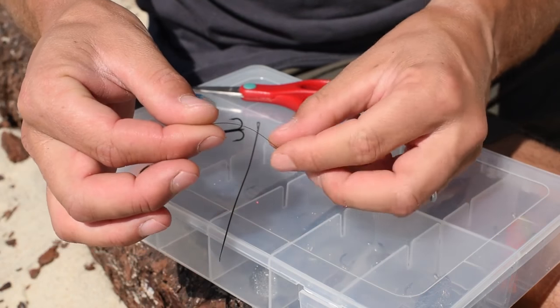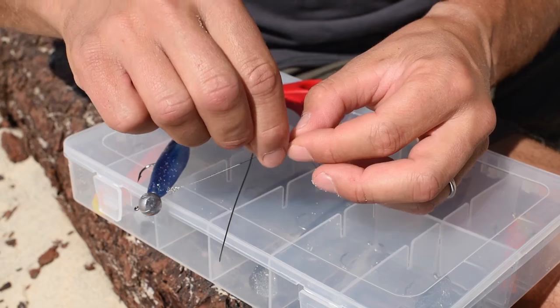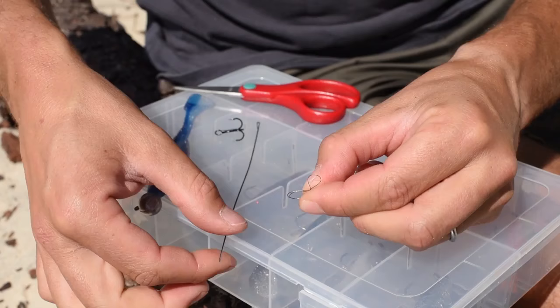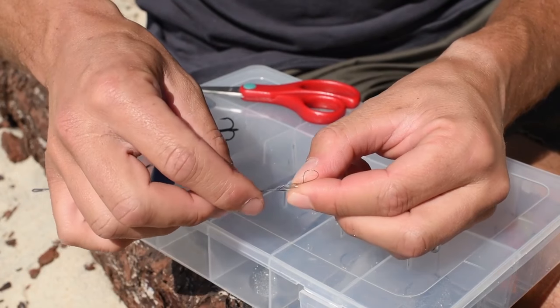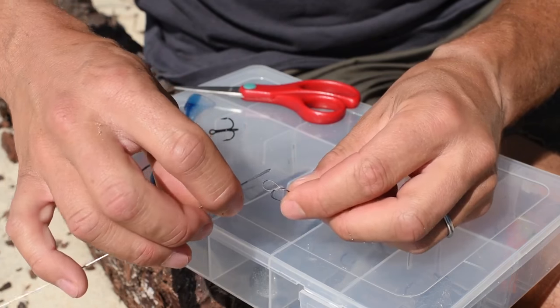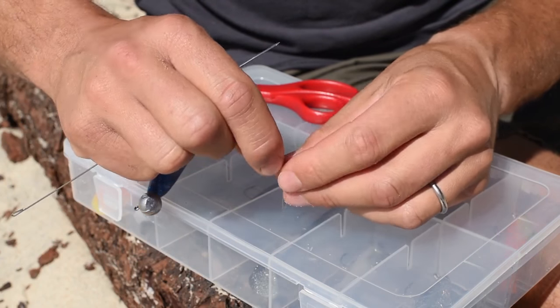To start off we're going to make a loop using the braided line. I'm going to use the baiting needle to make a very small loop to make my rig as discreet as possible.